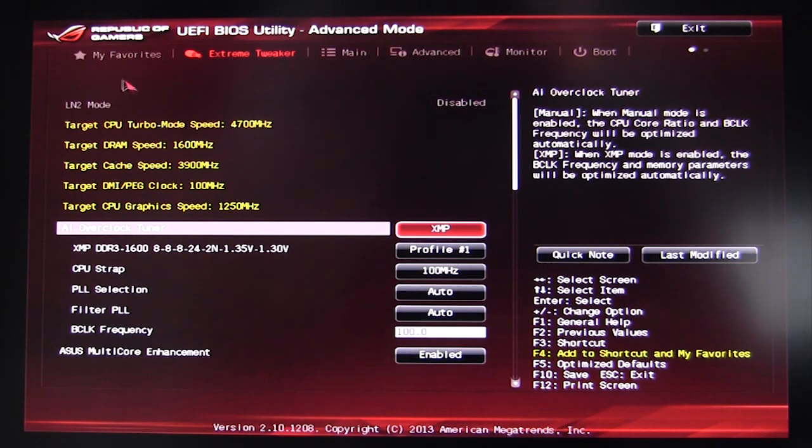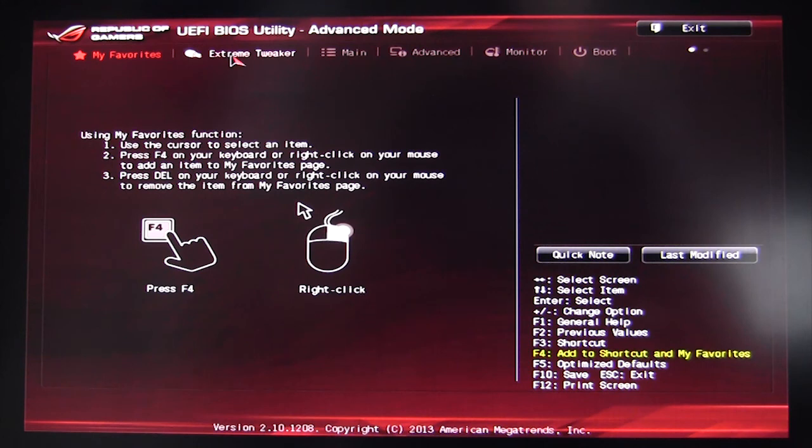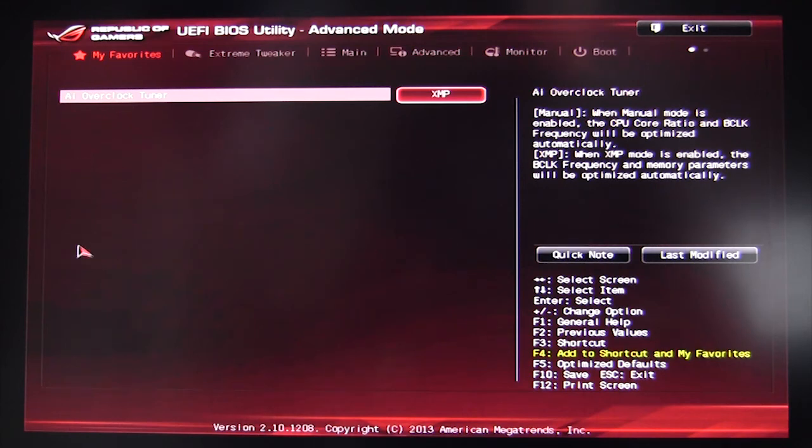One of the coolest things ASUS has added to this revision of the BIOS is the My Favorites page. It's a list of all your favorites — say there's something you change all the time and you don't want to go through several menus to find it. All you have to do is hit F4 on your keyboard or right-click your mouse on an item to add it to your favorites page. For example, in Extreme Tweaker, you right-click AI Overclock Tuner, select 'Add to My Favorites,' hit OK, and it's right there.